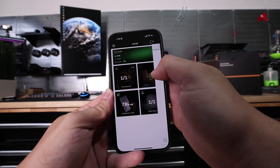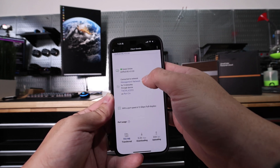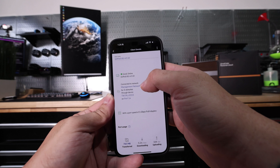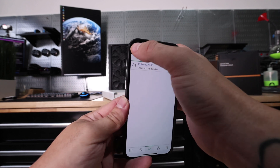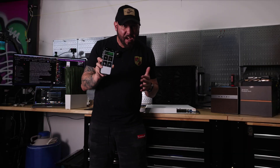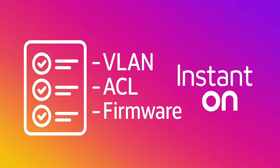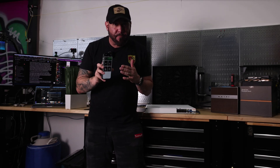Inside the app, you land on a tile-based home screen that surfaces site health, alerts, connected clients, device status, and live application usage for instant troubleshooting. From there you can treat up to four 1960s as one virtual chassis, push VLANs, ACLs, and even firmware to every port in one tap, or rebuild the stack automatically if a member fails.